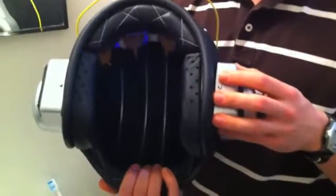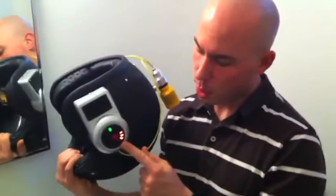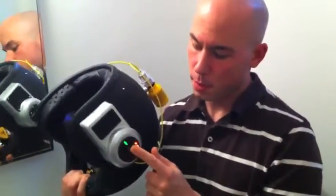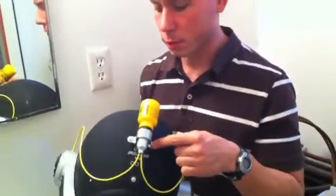LED progress indicators show you when the 20-second cycle is up. In the back, automatic shaving cream injection for the entire cycle. Now, Ken here, he's agreed to be our test subject today. Why don't you put that on, Ken?